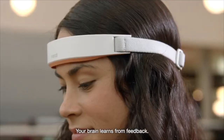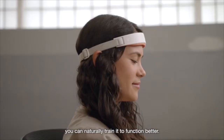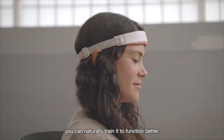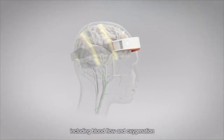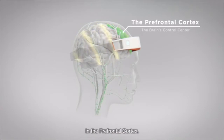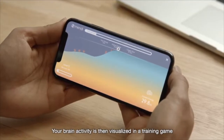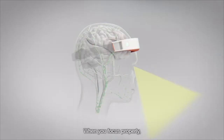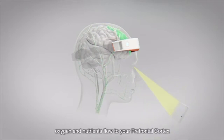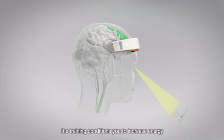Here's how it works. Your brain learns from feedback. Through live visual feedback of what your brain is doing, you can naturally train it to function better. Mendy's headset measures your brain activity through a unique combination of features, including blood flow and oxygenation in the prefrontal cortex — think of it as measuring fuel in the brain's control center. Your brain activity is then visualized in a training game, a game you control using focused concentration. When you focus properly, oxygen and nutrients flow to your prefrontal cortex and the waves will rise. By rewarding you with positive feedback, the training conditions you to increase energy to your brain's control center.